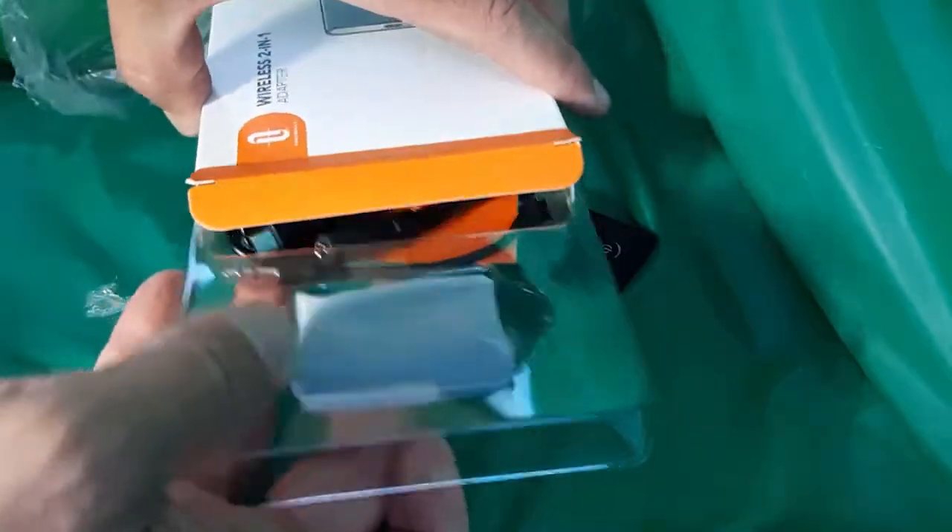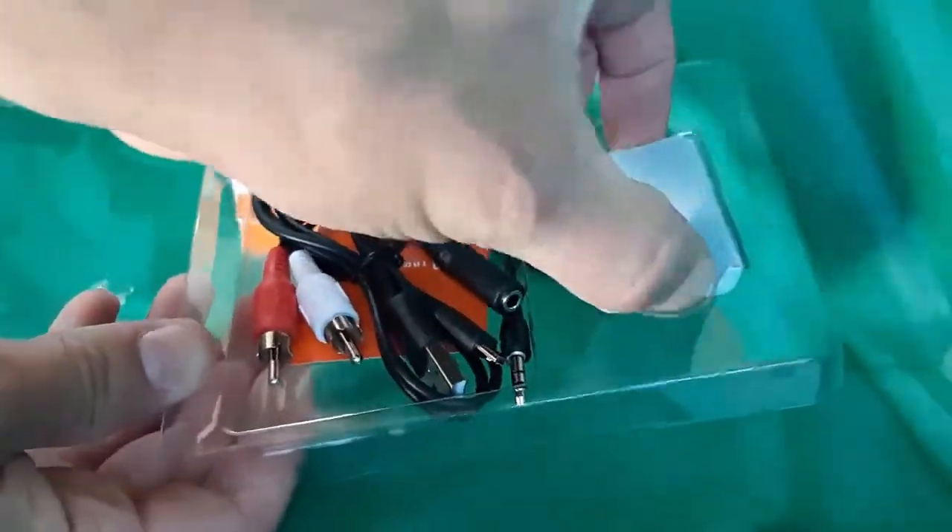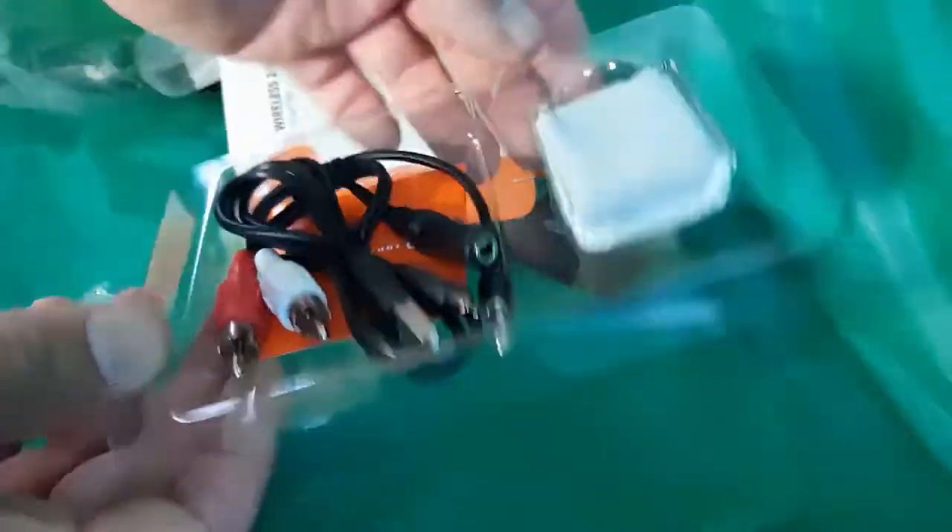Now here's the fresh unit straight from the packaging. You can see it comes with the same attachments and the transmitter, just fresh in the packaging — not much more than that.